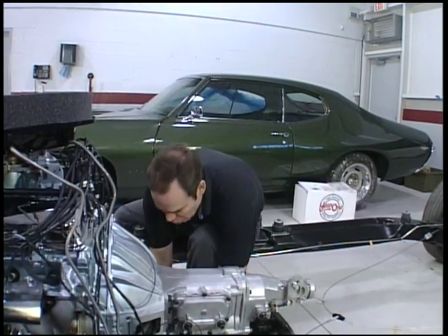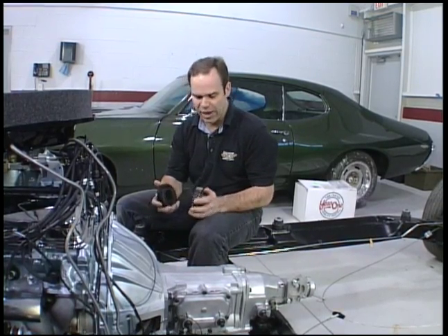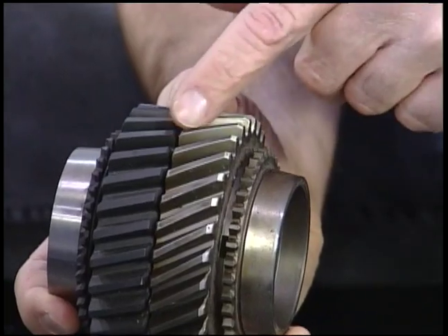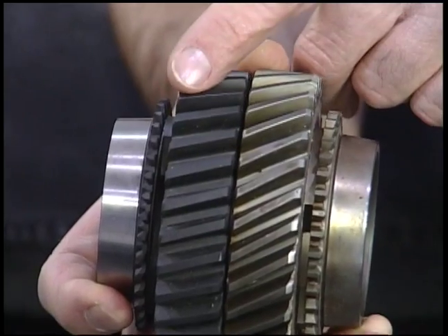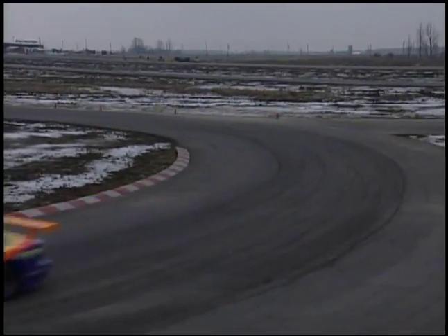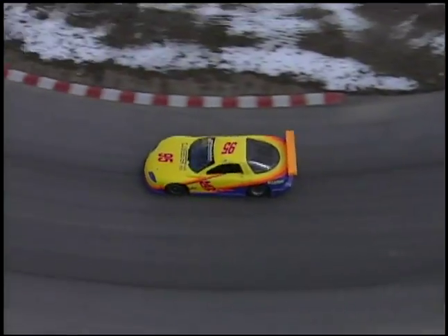Everybody asks: what is a rock crusher? It's basically the internals — a close ratio box very similar to an M21. The difference is in the pitch of the gear. You can see here that a rock crusher gear has less of a pitch than an M21 gear. That reduces some of the load on the thrust washer through the counter gear, otherwise you can feel it or hear it clunking back and forth. On a Trans Am race car they're almost straight-cut gears, and you hear that beautiful growl — that's why they call it a rock crusher. Both are close ratio boxes, both are similar, but this one's a little tougher and a better road racing transmission.